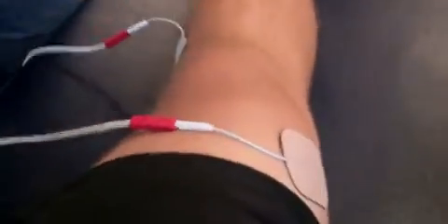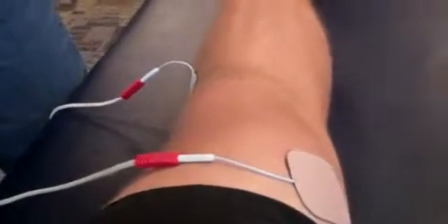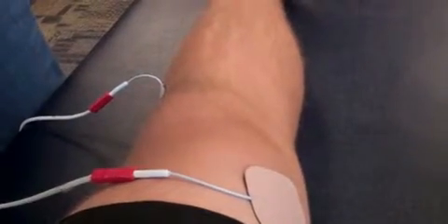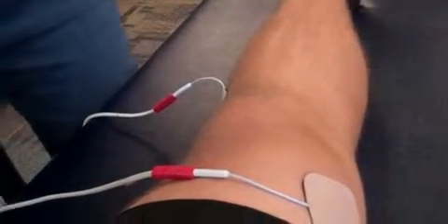This is for pain at a sensory level. We could do this with TENS units, but we'll just start with interferential.